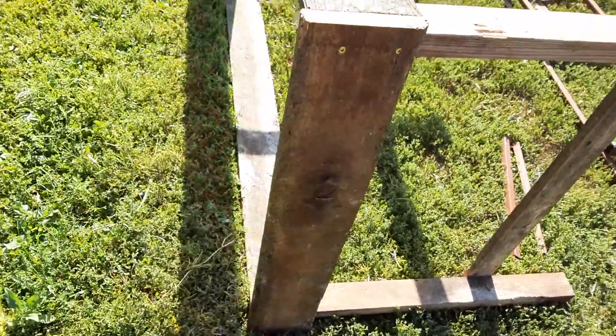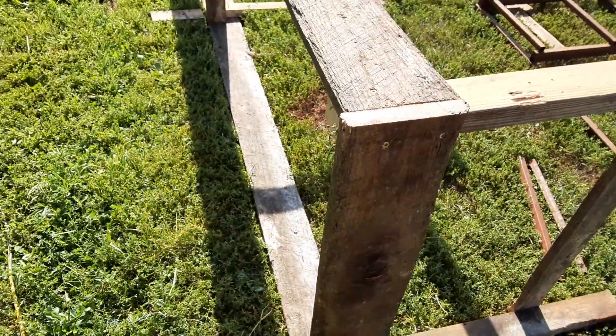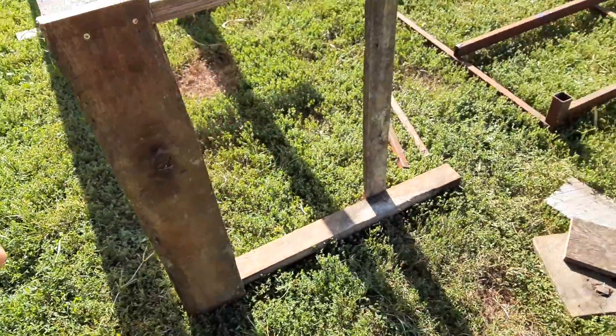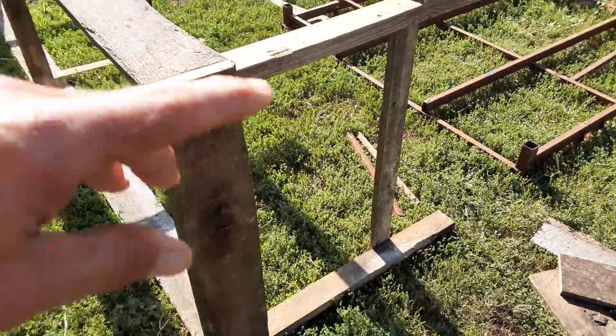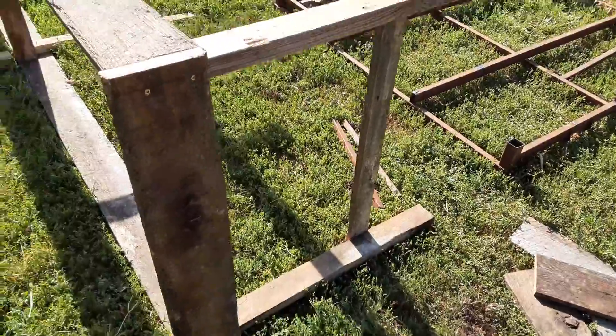We picked up another rabbit yesterday, so we've got a rabbit hutch to build — that's what I'm doing. It's going to be three wide, three foot deep, and each cage is going to be three foot four.